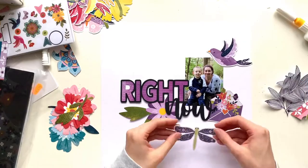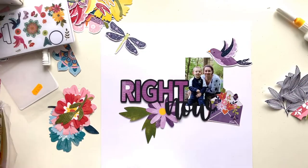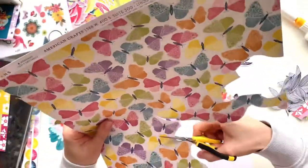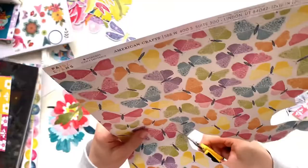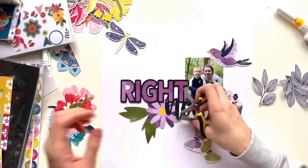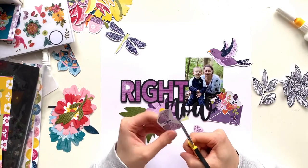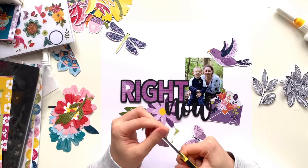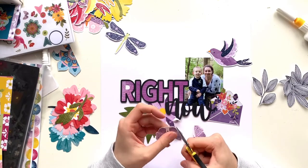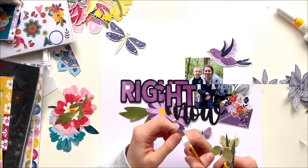I've cut one of those envelopes with the florals — I've purposely picked the purple one — and then I've got this gorgeous sheet of all the butterflies and I'm going to cut out loads of the purple and green ones to embellish my page further. Excuse me, I've got a really bad cough and sore throat at the moment so you'll have to bear with me.